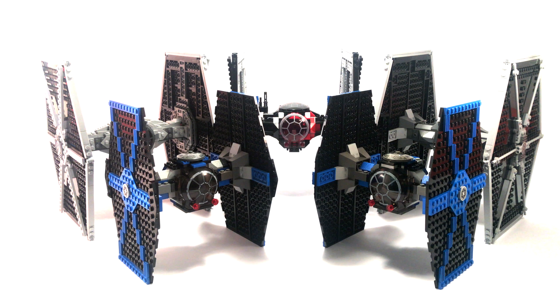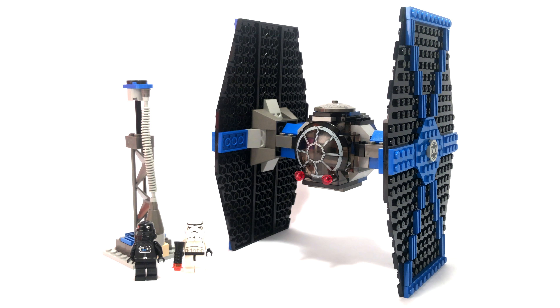If you want to see a full comparison of all LEGO Star Wars TIE Fighters as of 2018, hit that link down in the description below. If you enjoyed this video, leave it a like. If you have any questions about this LEGO Star Wars TIE Fighter model, leave them in the comments section below. Thank you all for watching and I'll see you on the next one. Peace out.